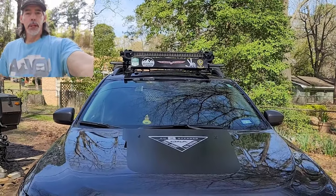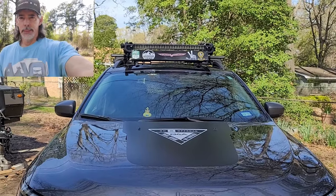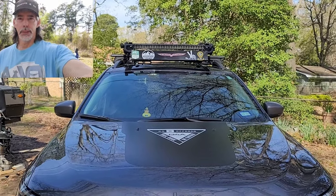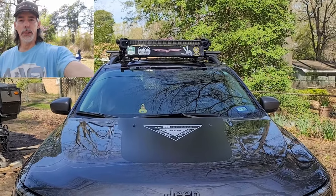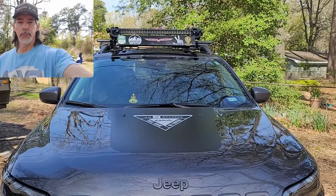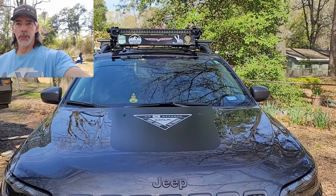Good morning. Tim with Outdoors for Adventure. Everybody that has a vehicle and parks in the sun knows that a sunshade will keep the interior cooler and keep the sun off the dash from deteriorating it. It has several good purposes.